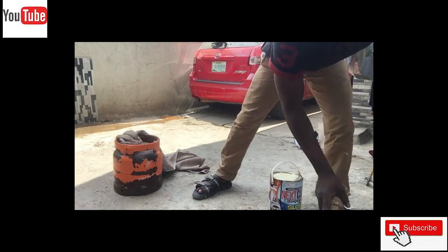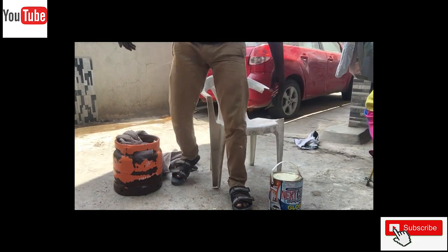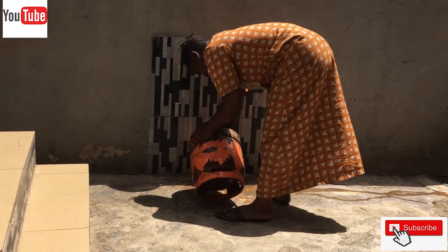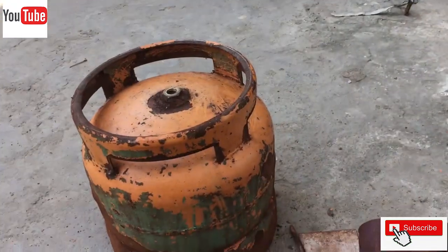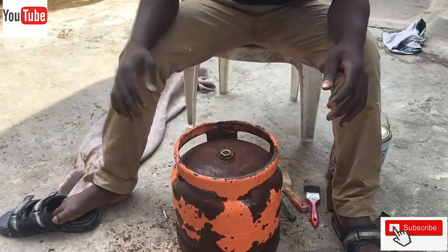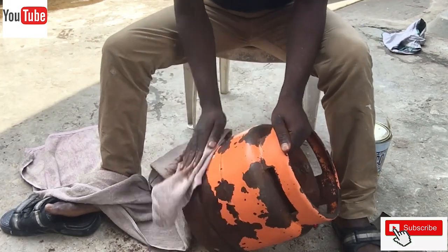It is necessary to wash the cylinder so that dirt particles still attached to it can be removed. We then cleaned the cylinder with water and detergent so we can have a smooth and clean surface.